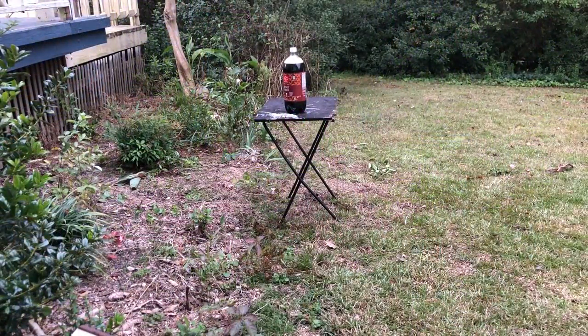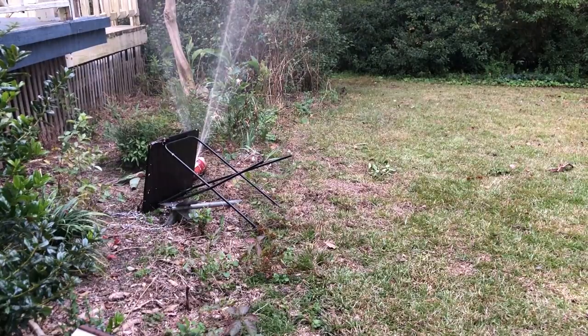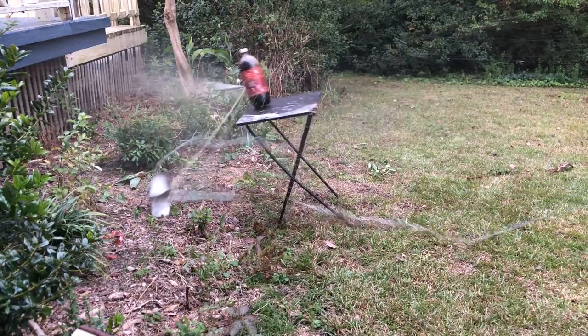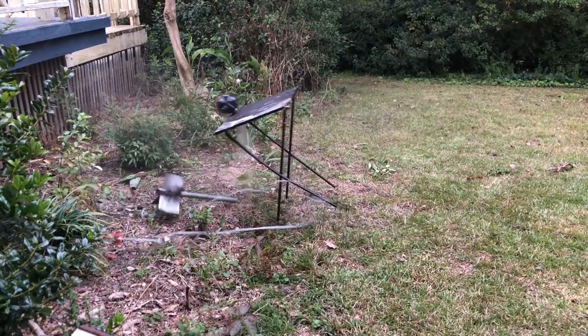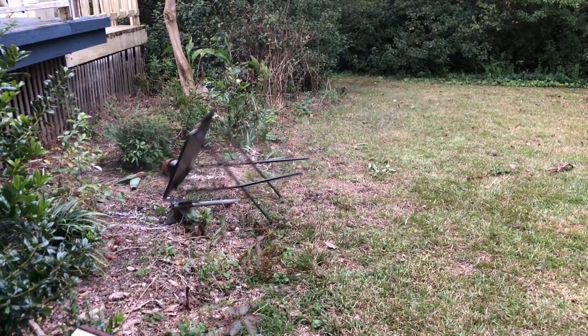I shook up this 2 liter root beer. It's like the third 2 liter of soda I've destroyed today but my camera keeps overheating and I didn't get a lot of the footage. The interesting thing here is that I didn't get a straight on hit this time but the fins did cut a hole in the bottle. I should cut the fins at an angle and sharpen them up — I think that would be an improvement.